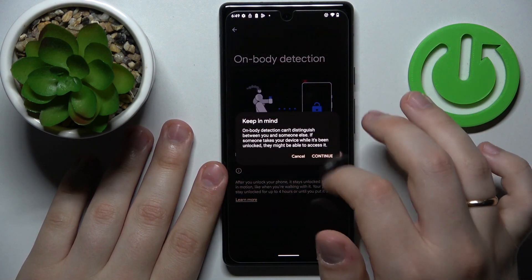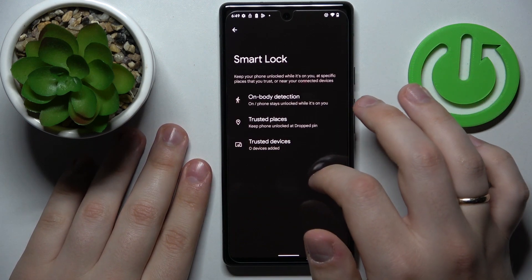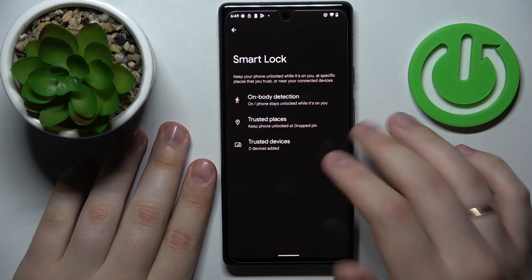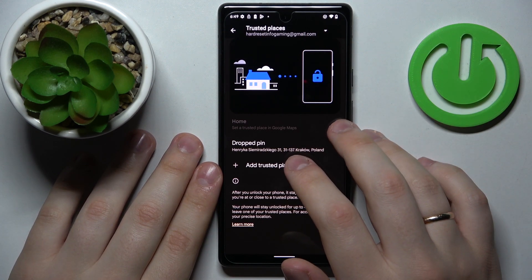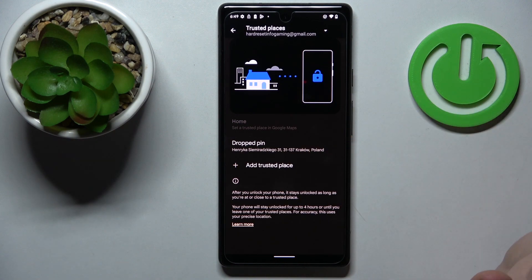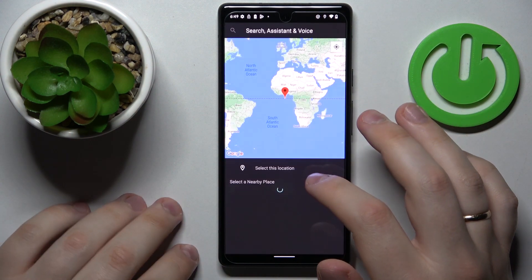In here we'll turn on the toggle responsible for on-body detection — so if the phone detects that you're carrying it, it will not lock the screen. There's also the trusted places option, where you can add locations such as your home or office, or any place you'd like, so the phone stays unlocked when nearby.